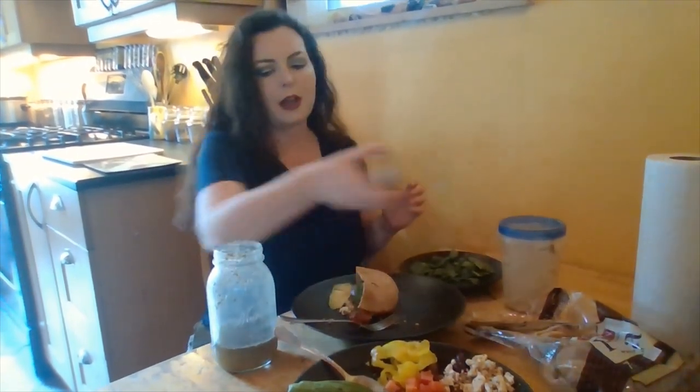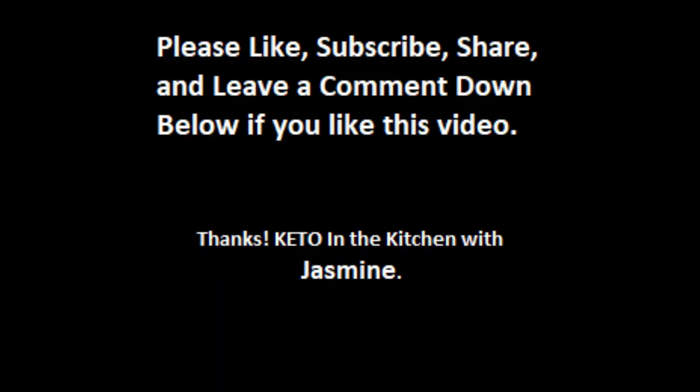Now I'm going to take a side of hummus after I wash my hands. I'm going to open it up and take two tablespoons. And there's the meal! I hope you guys have enjoyed this show. This is Keto in the Kitchen with Jasmine, and today what we made was Greek salad pitas with a side of hummus. Thanks for stopping by — have a great day!